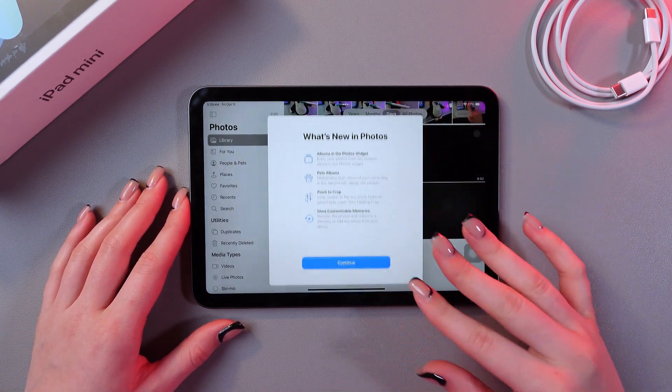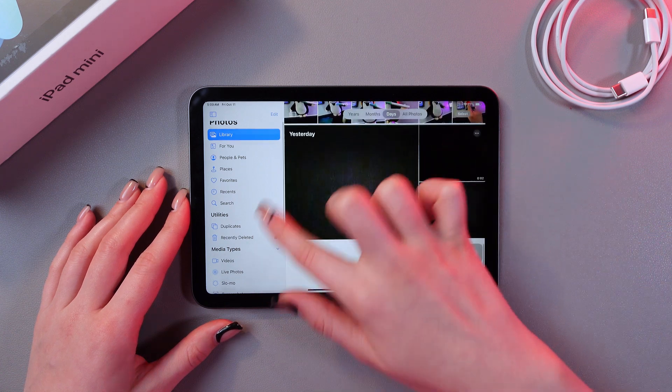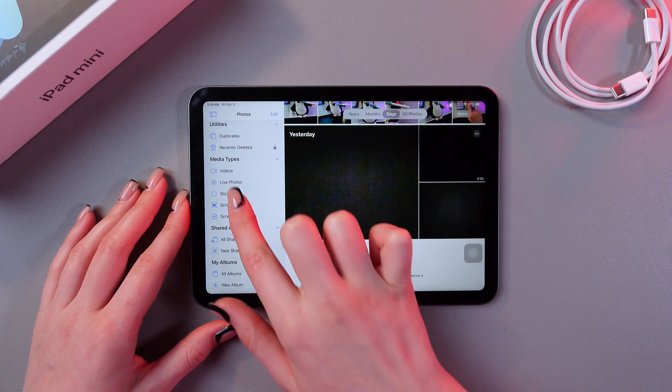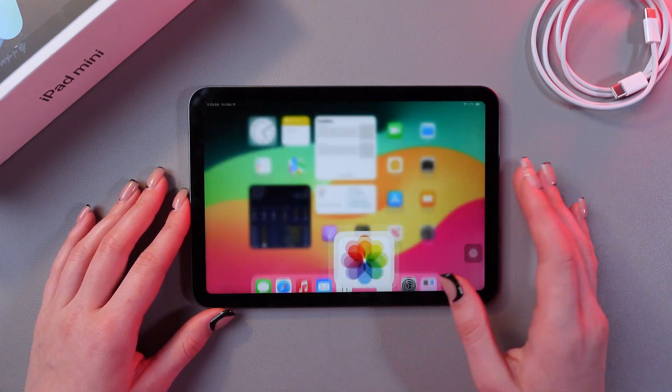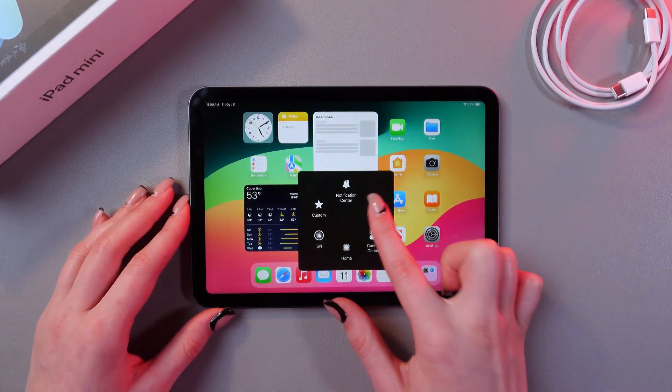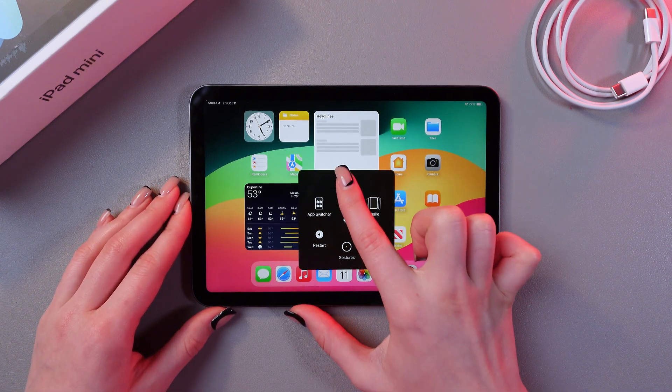Just open the Photos application, tap Continue, then go to the Library — or you can find the Screenshots folder and check every screenshot right there. And that's it for today. I hope this video was useful for you, and thank you so much for watching.